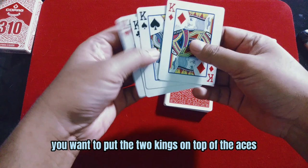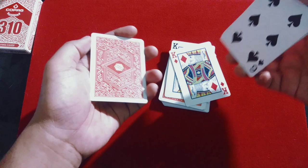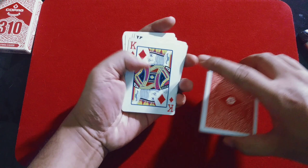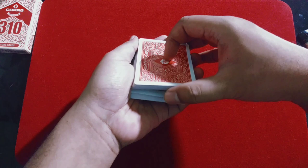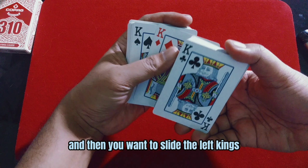Now you want to put the two kings on top of the aces and put the other two kings at the bottom of the other pile, like this. Now you want to get a break on top of the two kings with the aces. Get a break like this. Now you're ready to perform the trick.